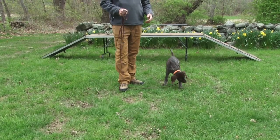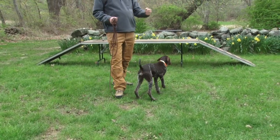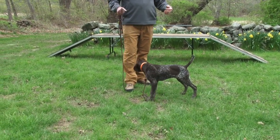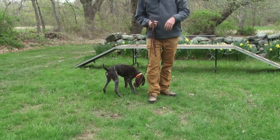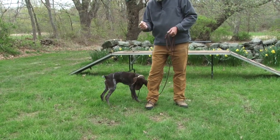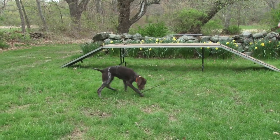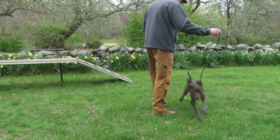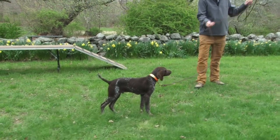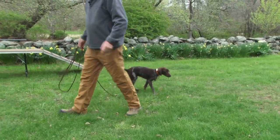When a puppy hits the end of that cord, they're going to do one of a few different things — they're going to fight it, pull against it, or have a meltdown and start screaming and twisting and flailing on the ground. I don't care. What I'm looking for is for my puppy to give up on the pressure. The minute the puppy has the cord slack, I just step off it and start moving around again.